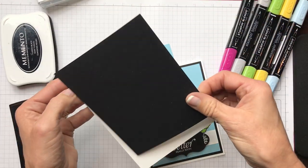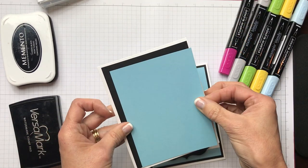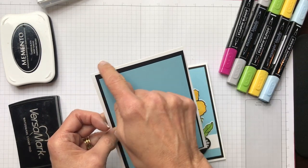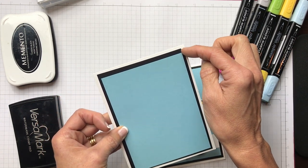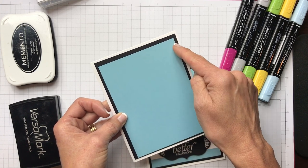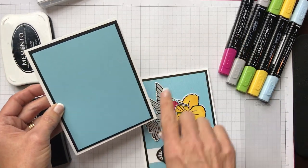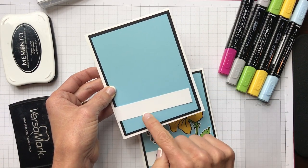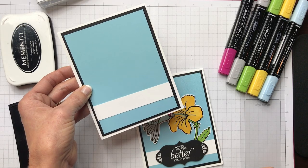We're going to be putting a border around our blue, which is Balmy Blue. Whenever you layer — and this is a typical layer for an A2 sized card, which is of course four and a quarter by five and a half — you go in an eighth of an inch all around, so your black border will be four by five and a quarter, then go in again and it'll be three and three quarters by five. And just to break up some of the blue, I put a piece of white — a four inch by three quarter inch strip from the scrap bin — that's going to be very essential to this card.